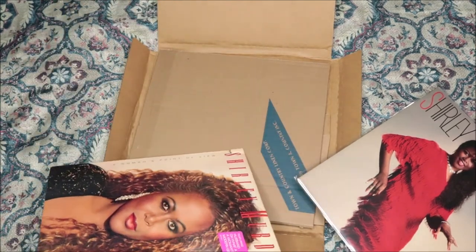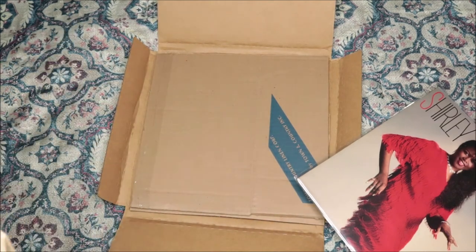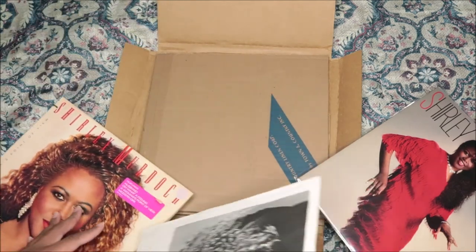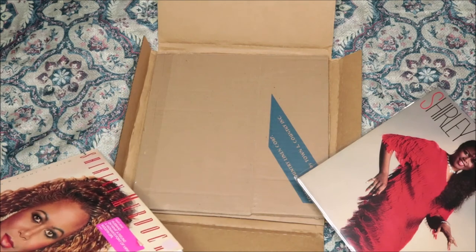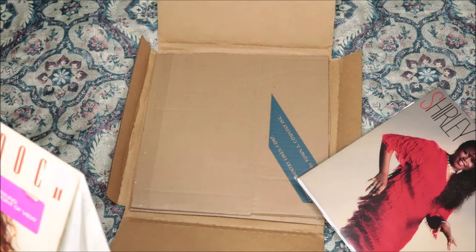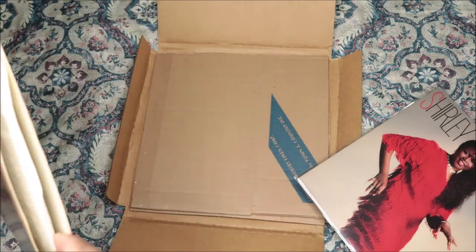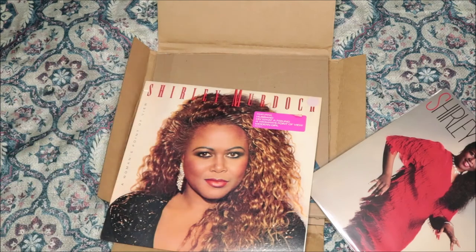So that was Shirley Murdoch's 'A Woman's Point of View' vinyl. I will see you amazing and beautiful people in the next video — make sure you like, comment, and share the video with your favorite vinyl heads. We'll see you guys in the next one. Peace!